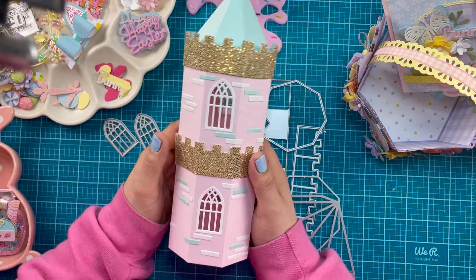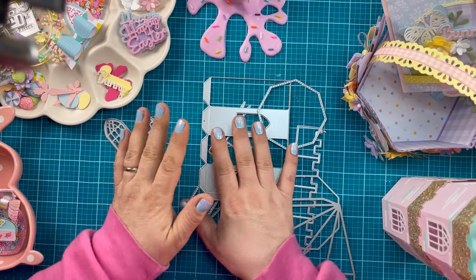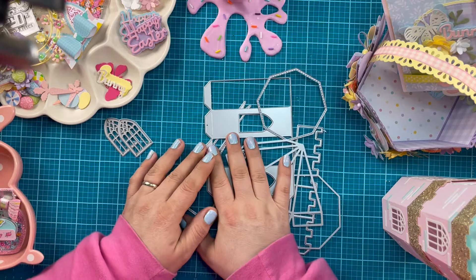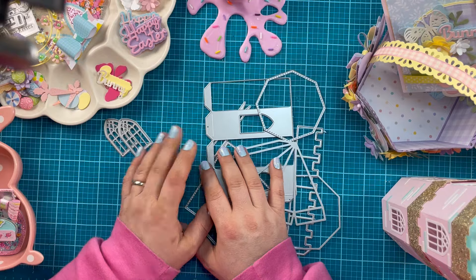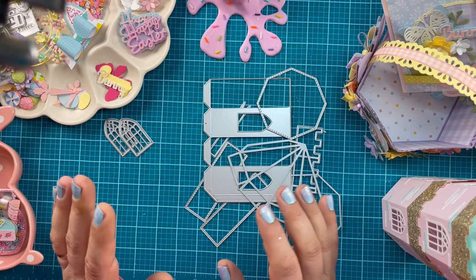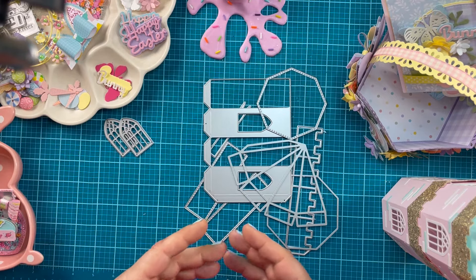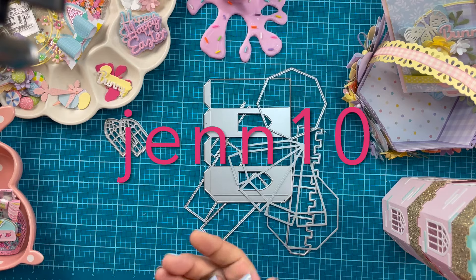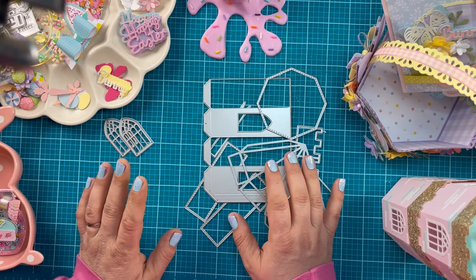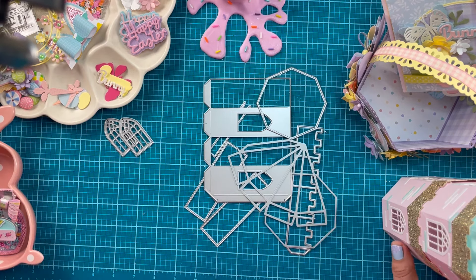Thank you so much for watching. Head on over to Scrap Diva — the new dies are live right now. These dies sell out quickly and this is a great release, so get over there. Use my coupon code GEN10 to save 10% off. Check back soon — I can't wait to show you my ideas. If you liked this video, give it a thumbs up and hit that subscribe button for more crafty content. I'll see you in the next crafty video, bye!